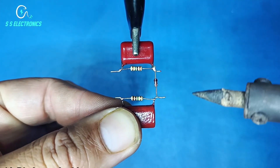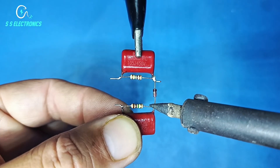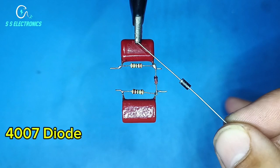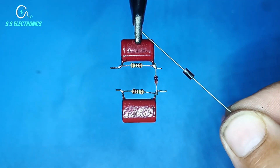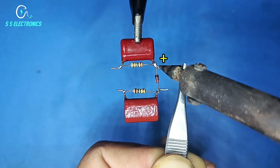Second capacitor connecting with diode anode side. 4007 diode. Diode positive side connecting with first capacitor.